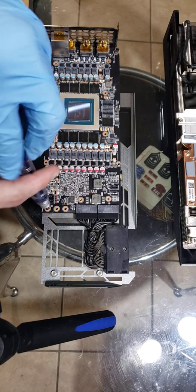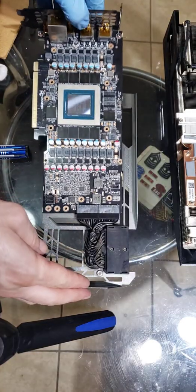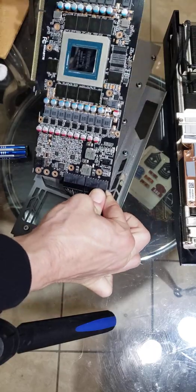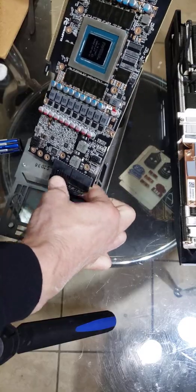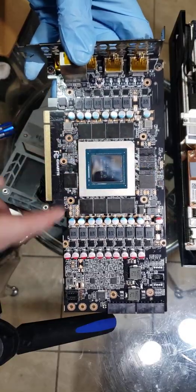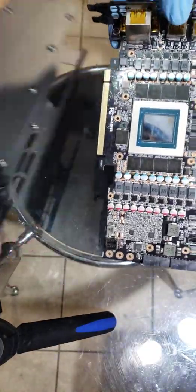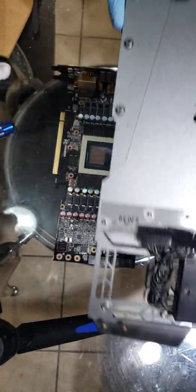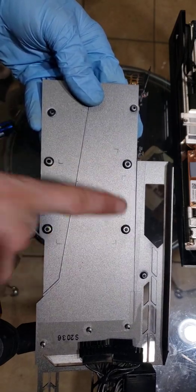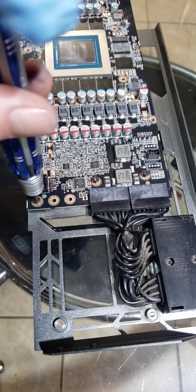There are only three screws here that hold this entire plate on, and once you get these three screws out this whole plate comes off. Then you simply reach underneath — there's a tab, slightly wiggle it — there's one, there's the other, and done. Underneath these is where the pads are going to go, but you don't have to worry about lining them up precisely because, just like on the copper plate, if you look on the back of this plate there are markings to show you exactly where they go. Once you have these, just plug this back in and put these three screws right back in.